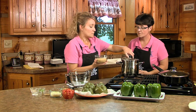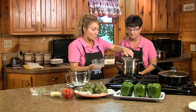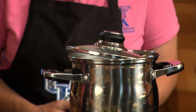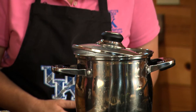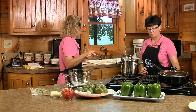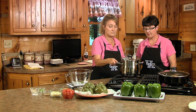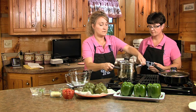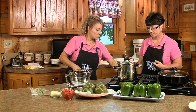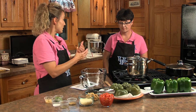Couscous is North African, served in Morocco and different parts of North Africa. We'll pour this in — it doesn't take long to cook at all. Your water is already boiling. You put it in and follow the package directions, then take it off the heat and let it sit and cook for five minutes. Turn the burner off and then we need to brown the ground beef.